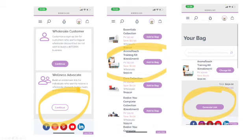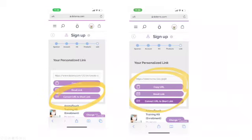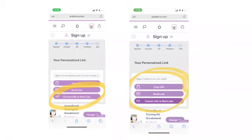You will then drop down to the AromaTouch Training Kit Enrollment. Make sure it's an enrollment because there are many options now — then add to the bag. Once you add to the bag, go down to the bottom and click Generate Link. This will be 250 PV. You will then go to the screen showing your URL. I like to shorten mine, so I convert the URL to a shorter link, then click Copy. Once you copy it, you can send it to your friend and attach it to the video.